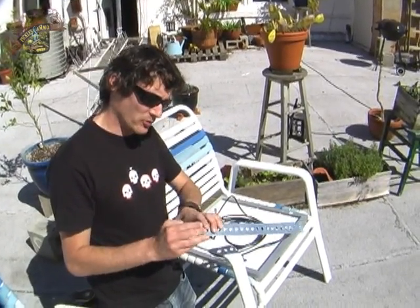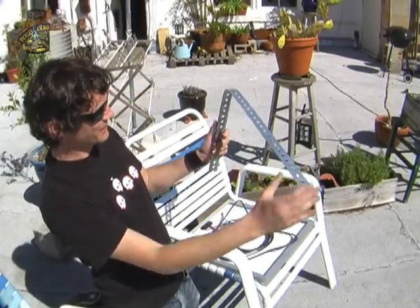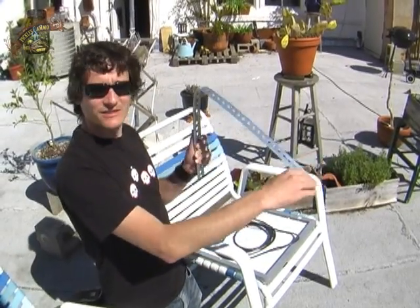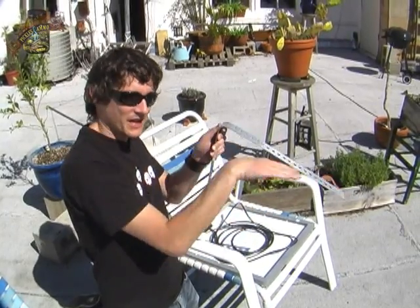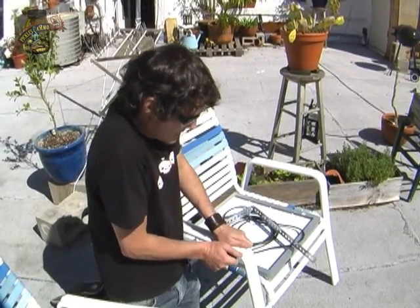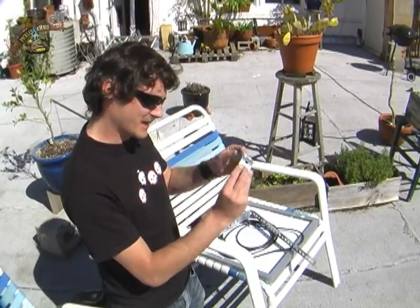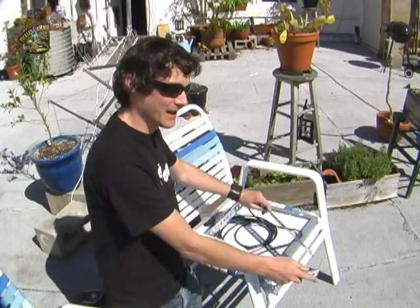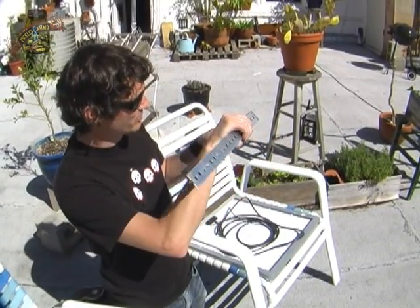I don't have a protractor, but we're just going to try to bend this thing to about what seems like a 60 degree angle. If you're going to err, err on the side of obtuseness. The good part of this stuff is that it's flexible, but the bad part is that if you bend it too much it gets weak and eventually snaps — that's how we got the end piece off. So you don't want to mess with this stuff too much, but if you screw it up you can bend it back a little bit.